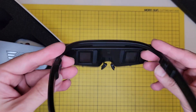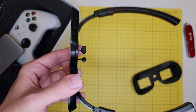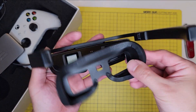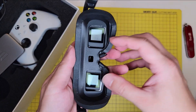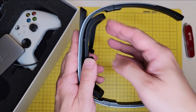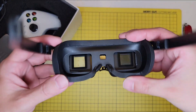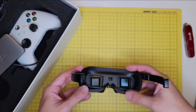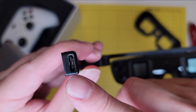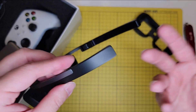It supports 2D and 3D video projection. To get a better viewing experience, you can put on this separator, which prevents ambient light from reaching your eyes for a more immersive feeling when playing games. Here is the USB port, which provides data transfer and power supply.